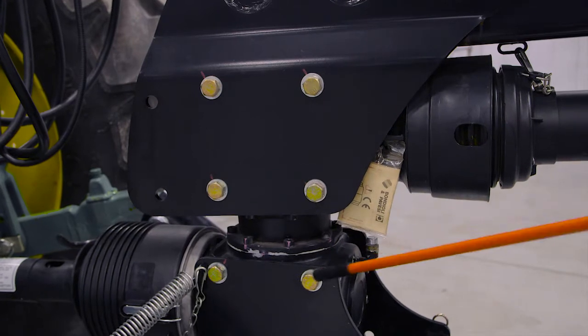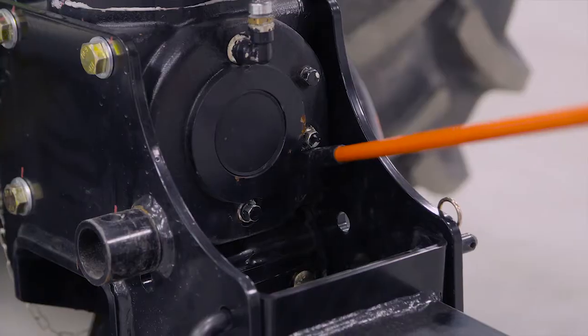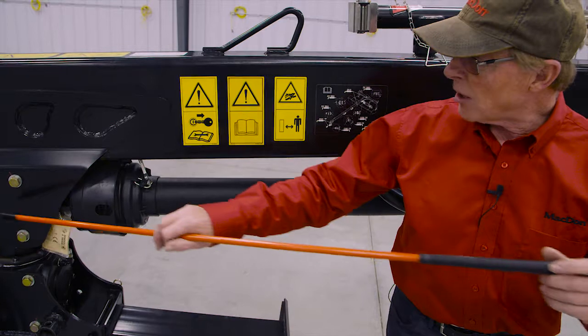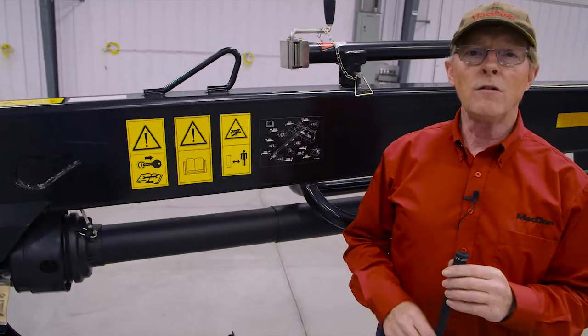We also have lubricating points on these two gearboxes — the top gearbox and the bottom gearbox. We can see right at the very back just an example of the level plug, and right at the very bottom there is a drain plug, and that's common on the top gearbox as well, but on the front side. All of the gearboxes on this mower use 85W-140 oil.